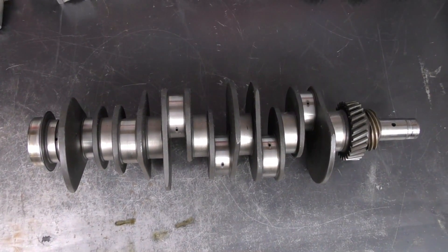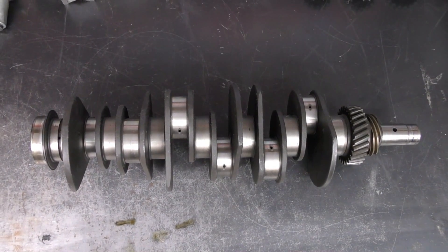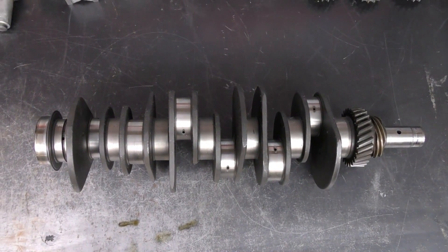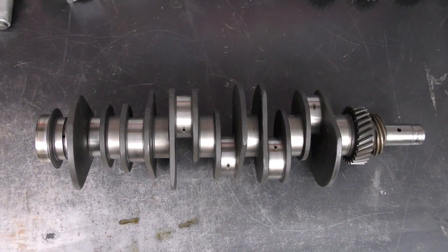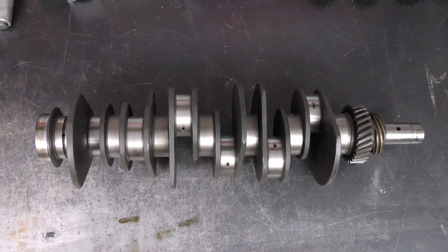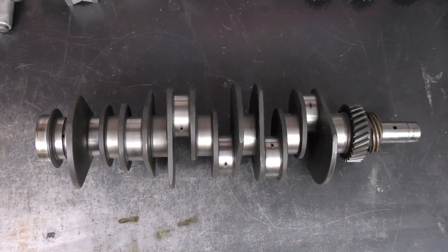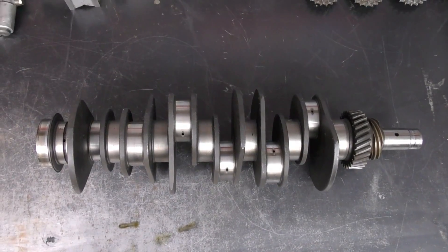We're going to inspect our crankshaft, but before we can do any kind of measurement or any other processes, we want to go ahead and wash it. Right now it is as it came out of the engine — I've just wiped it down a little bit — so we're going to take it in, put it in the parts washer, and then bring it back to the bench and begin our measuring procedures.